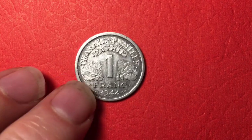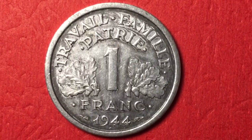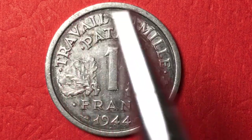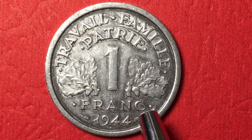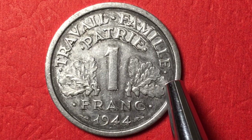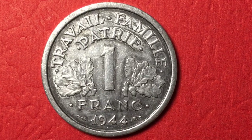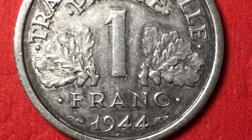Vichy — V-I-C-H-Y. If we look at this coin we can see that it is a Vichy government coin. Instead of saying 'Liberty, Equality, Fraternity' like the French coins did, it says 'Travail, Famille, Patrie' — essentially 'Work, Family, and Patriotism.' There's a one in the center, it says 'Franc' on the bottom — one franc — and we have oak leaves on either side of the one. The engraver's mark is on the sides, so we can blow it up a little bit and see it. Normally what we would have is something like a little dolphin there.